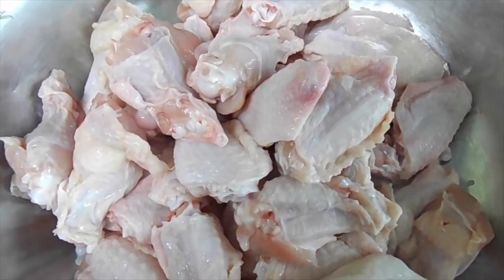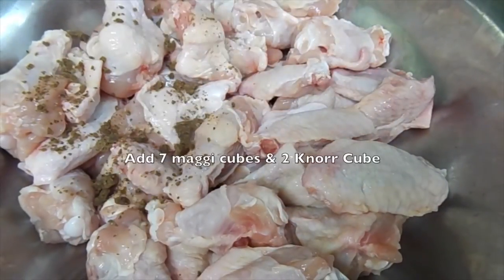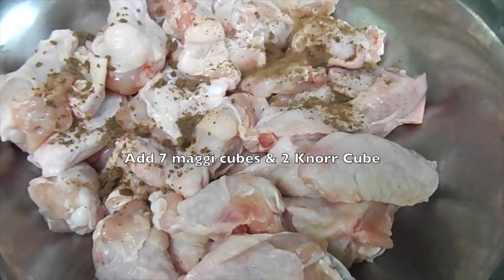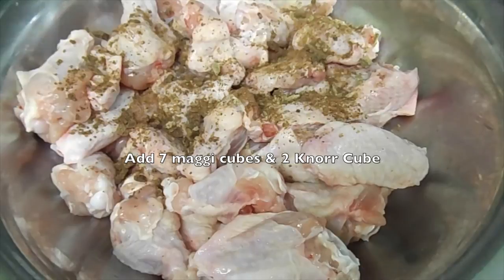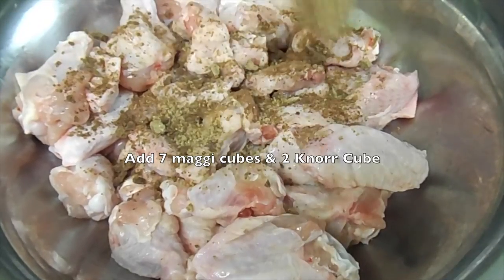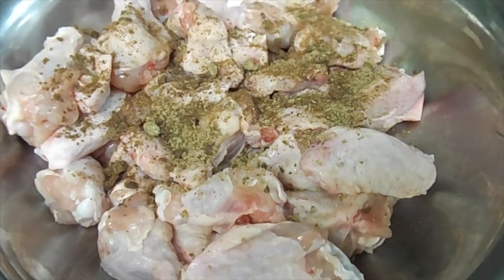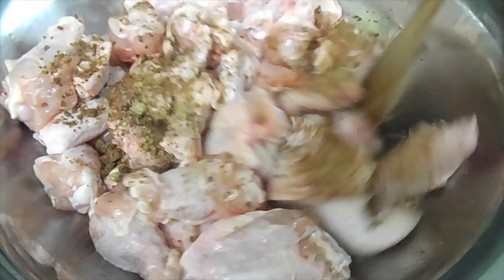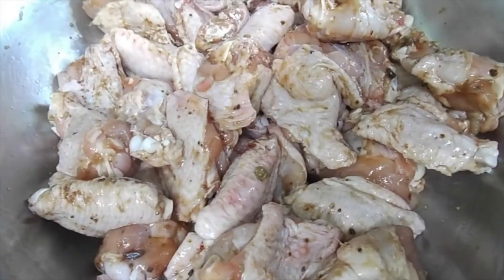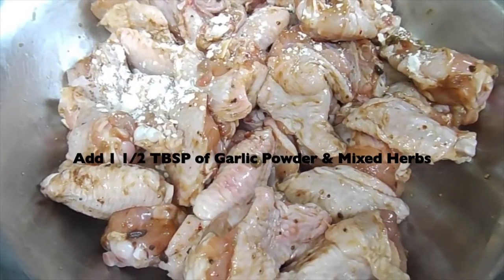Now I'm going to show you how I marinated my chicken wings. To marinate, I used 7 Maggie cubes and 2 Nore cubes. This recipe was for approximately 12 to 15 people, which is why I used this amount of seasoning. As I always mention, season according to the quantity and to your desired taste. I then added in a tablespoon and a half of garlic powder and mixed it all well together.